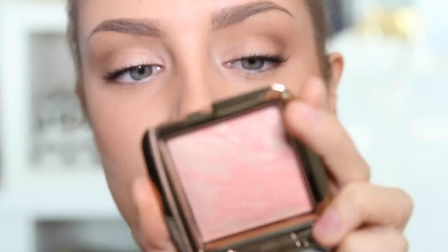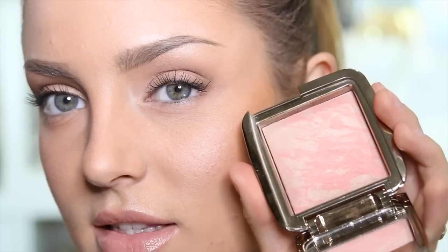Now onto blush — it's like an Hourglass party! I'm going to use the Hourglass Ambient Blush in Dim Infusion. It's the same sort of thing as the Dim Light powder I applied, mixed with some colour, so I'm going to get that effect on my cheeks. Makeup by Tiffany D did a review on these and that's why I was so keen to get some.